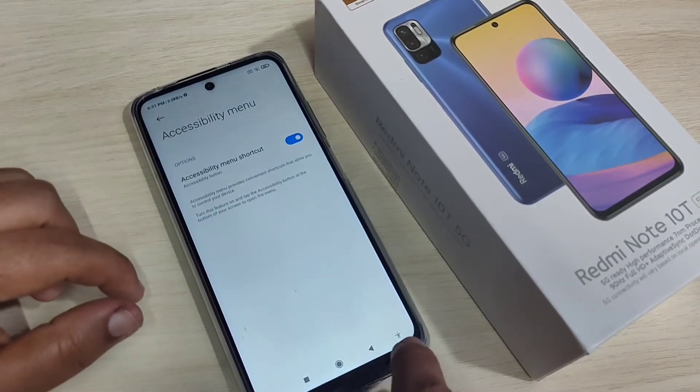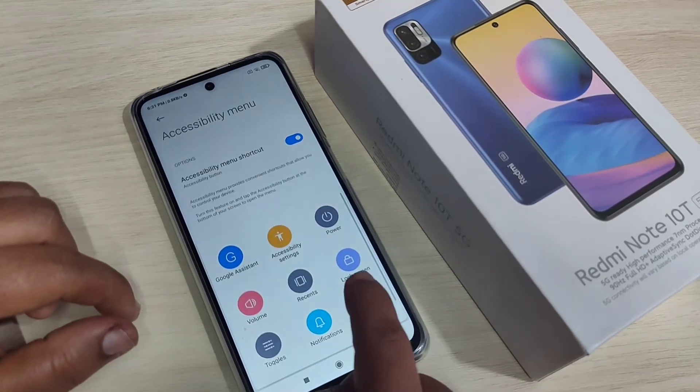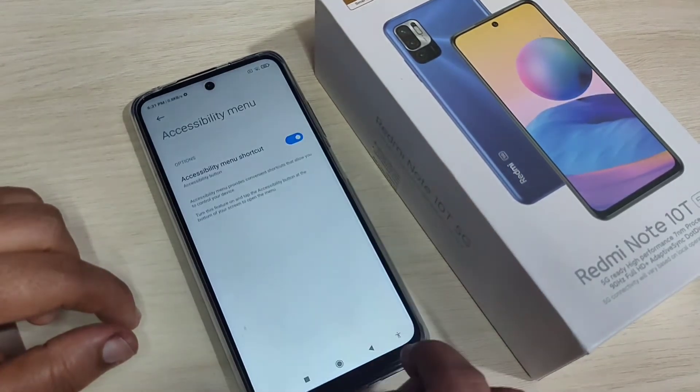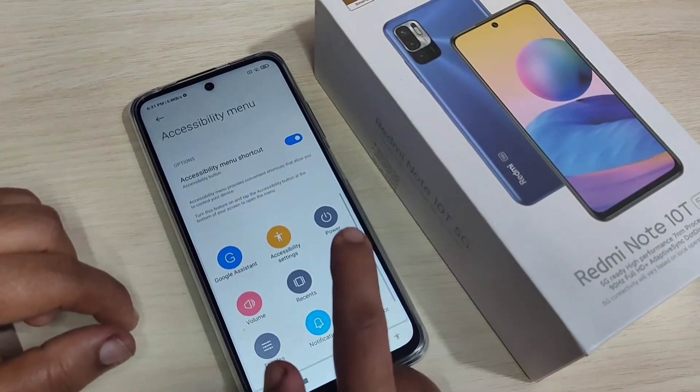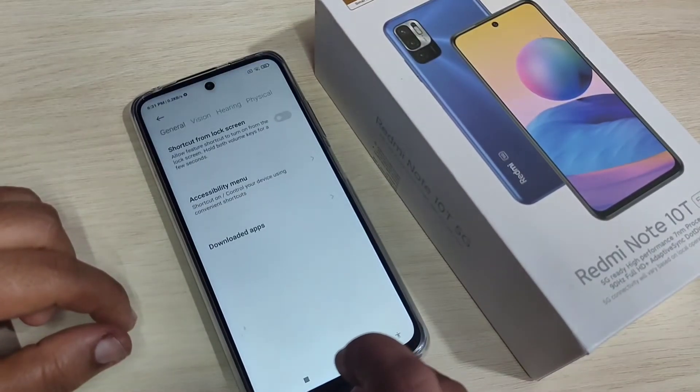Now at the bottom right side you can see the accessibility menu button. If we tap on it, you can see the option 'Lock Screen' — tap on it. Now you can see the device is locked without using the power button using the accessibility menu.